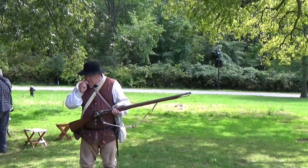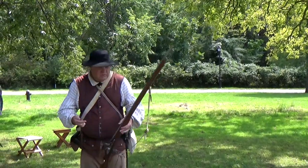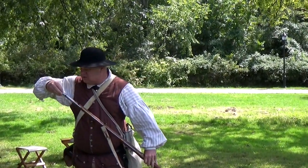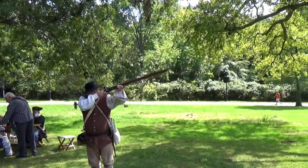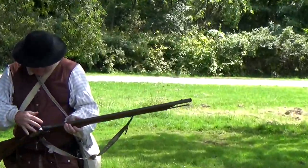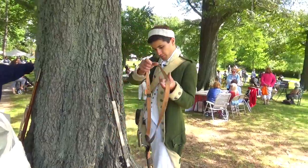The order is prime and load. Like I said, a good soldier can get off three shots in a minute. Can you show us your weapons? I'd love to.